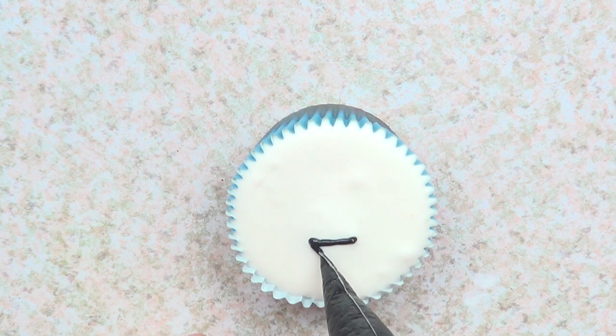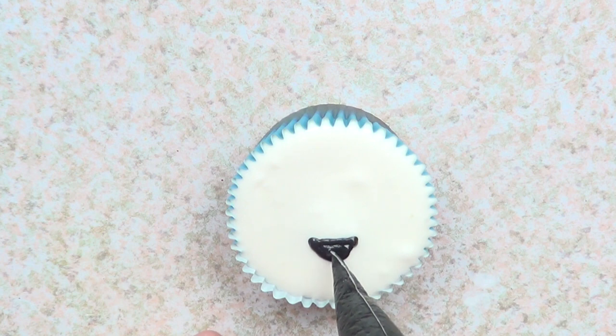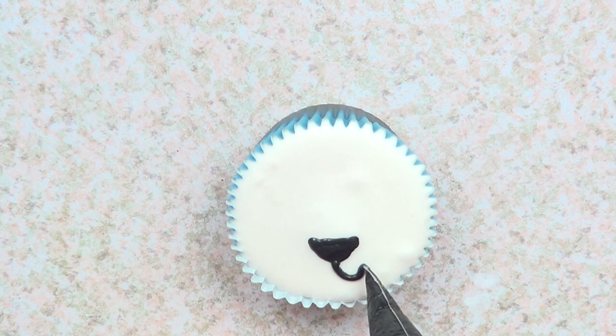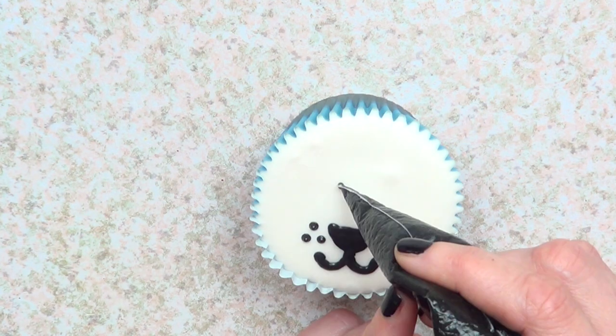I use them all the time for everything — I'm obsessed with them. There are reviews on my channel if you want to check it out. I'm working with the same cream cheese frosting, I just added some black gel food coloring to this, and I'm just going to draw or paint on my cupcake the face of a doggie.